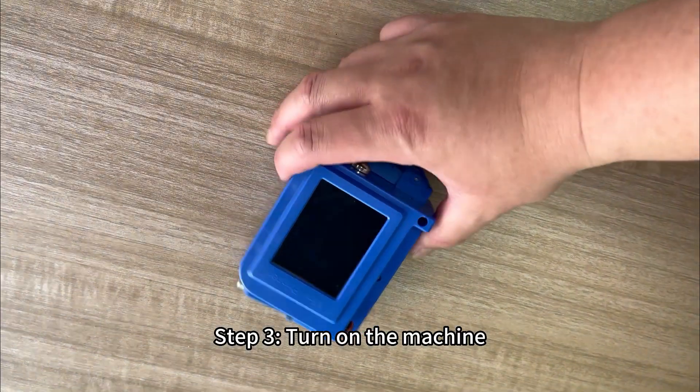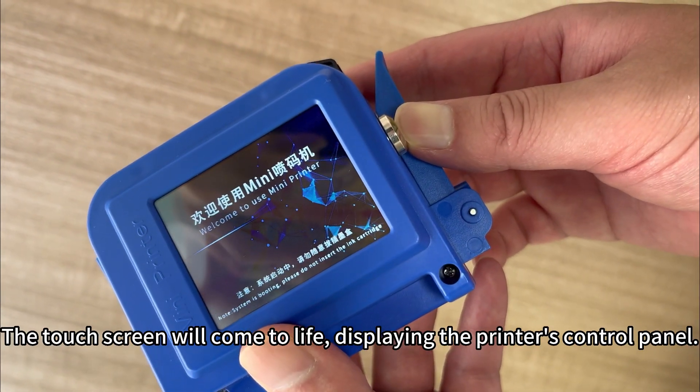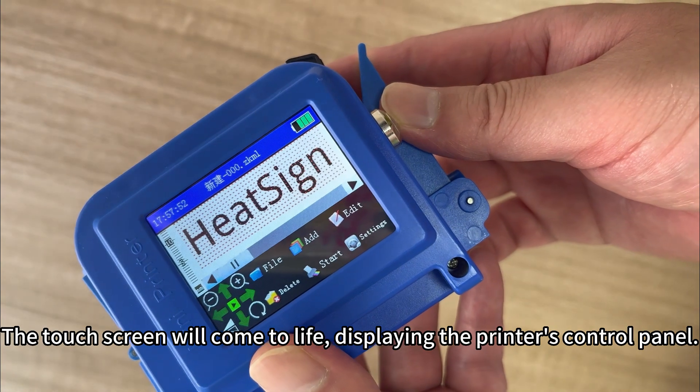Step 3: Turn on the machine. Turn on the printer by pressing the power button located on the side. The touch screen will come to life, displaying the printer's control panel.